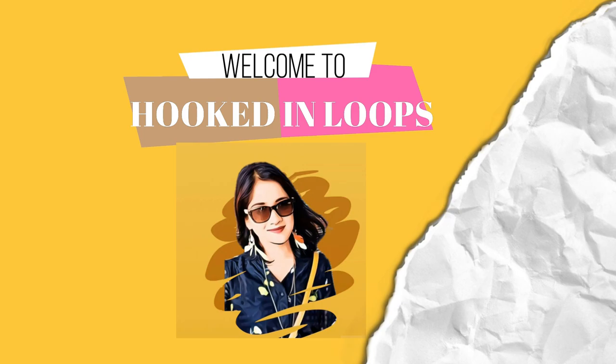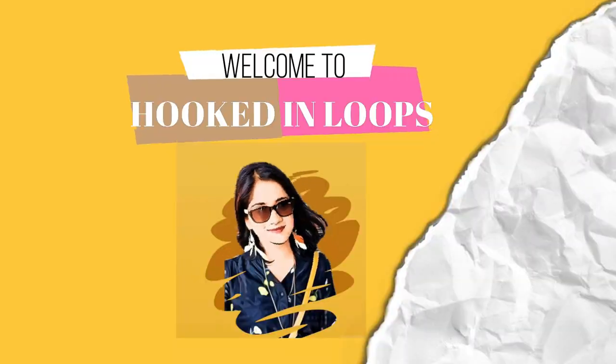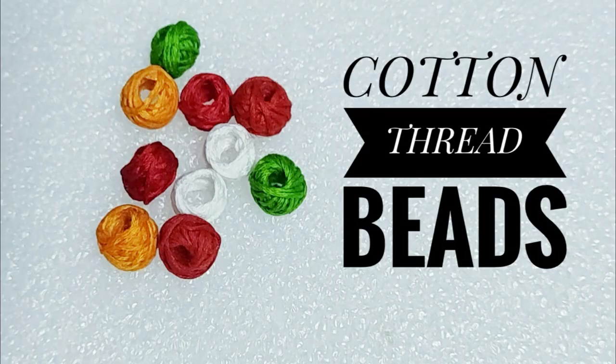Hello everyone, I am Shawbody from hookedinloops.com. If you have still not subscribed to my channel then please hit the subscribe button, and for getting updates of new videos please click the bell icon.